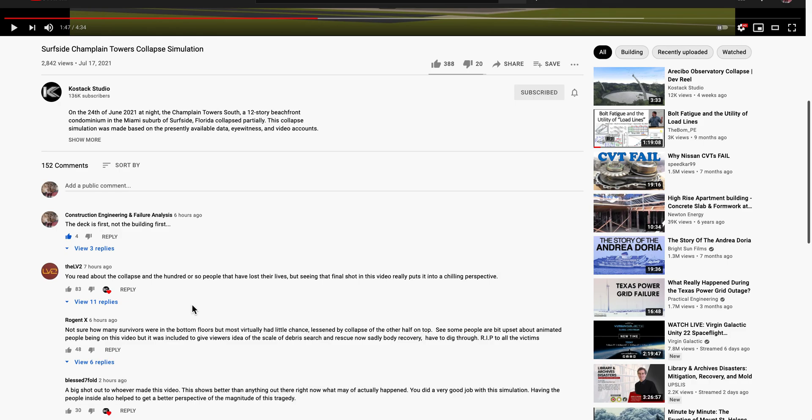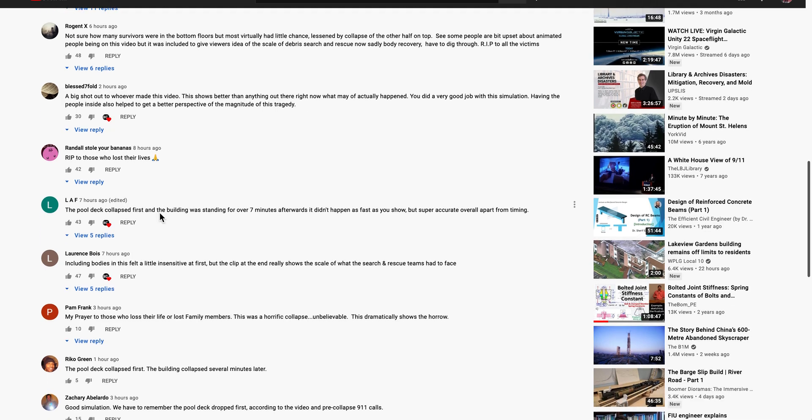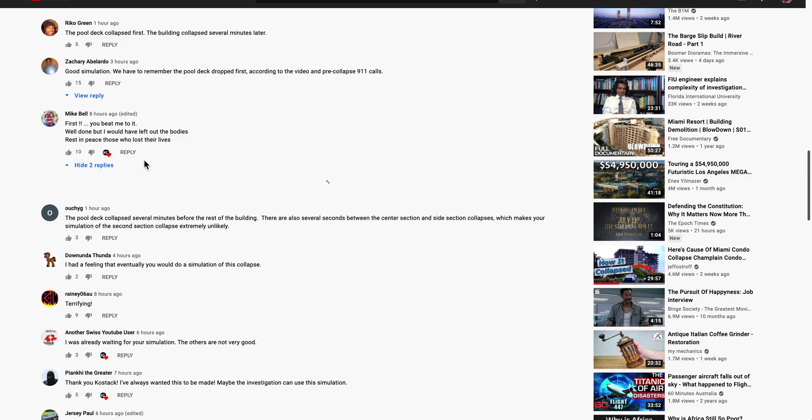Mike Bell is in here. I said the deck is not first — other people said the deck is first, rather. And he has the building going first. Here's Mike Bell, the one that took my deck ledger failure and made a video of it. You beat me to it. You see the way they make money on this?